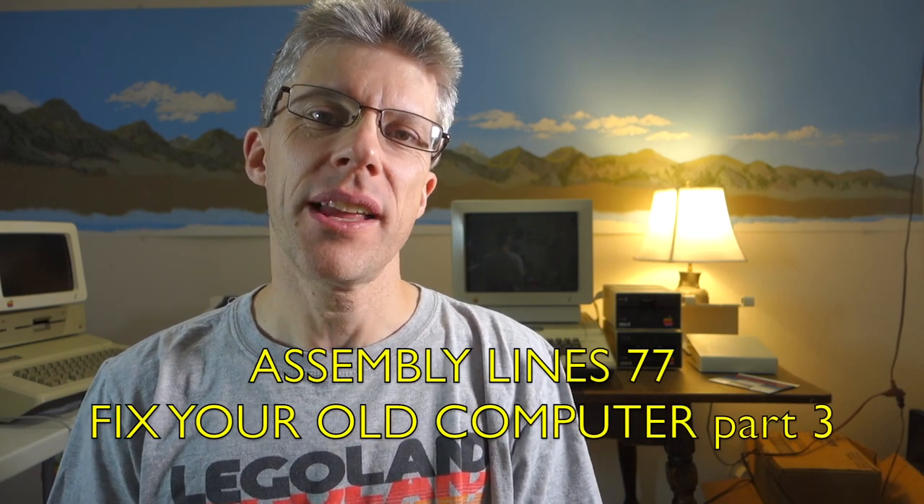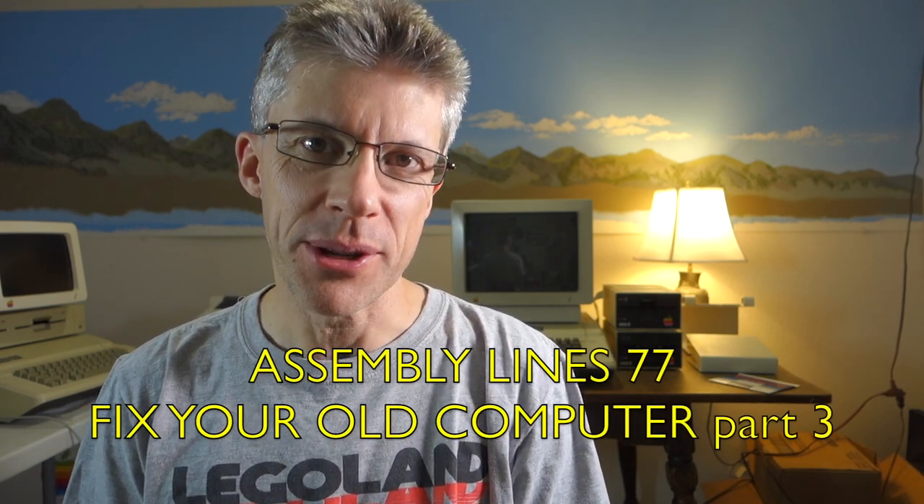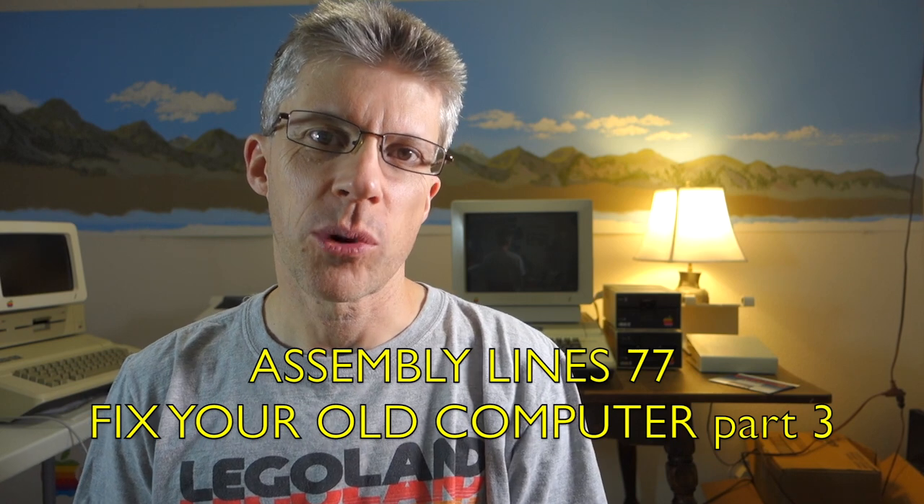Hi and welcome to part 3 of my 'How to Fix Old Computers' series. In this episode we're going to pick off from where we left off last time and start looking at how to measure voltages and use the logic probe while your computer is actually on.